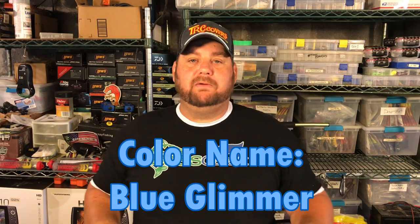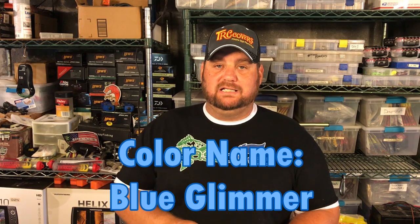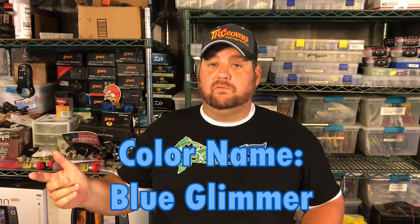Richard makes so many different colors and that's the one thing about Bass Munitions, guys — if you've got a color in mind, call Richard up, send him a picture, explain to him what you want. He can make and match anything.